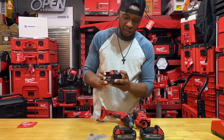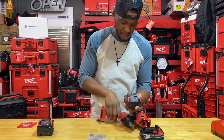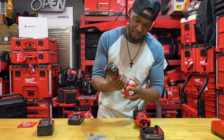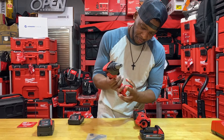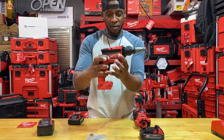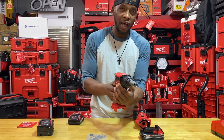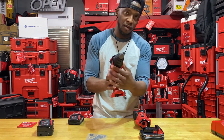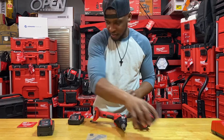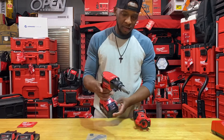I have some fully charged 5.0s just for testing purposes because these 2.0 batteries only have one indicator, so we're not going to get much juice out of those. On this drywall screw gun, it has a forward and reverse, but it's not like what we're accustomed to — toggling on the body. It's just a switch that toggles left to right: you have your lock, your left, and then your right all the way over.